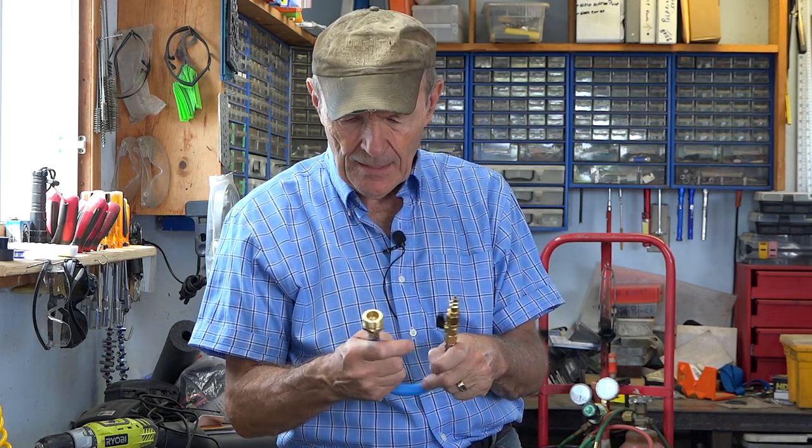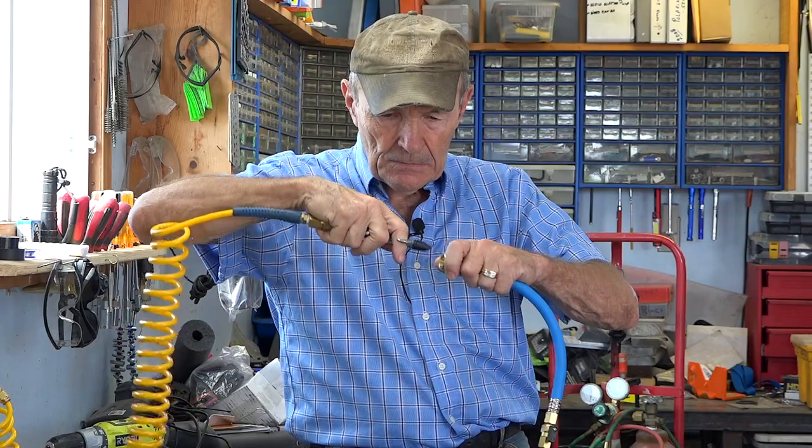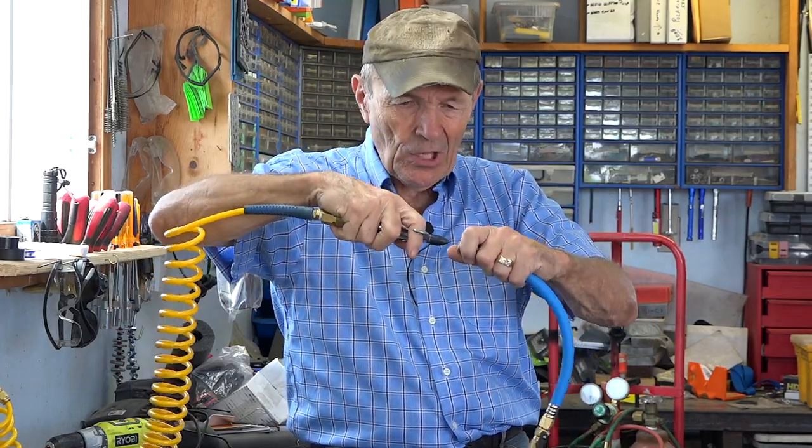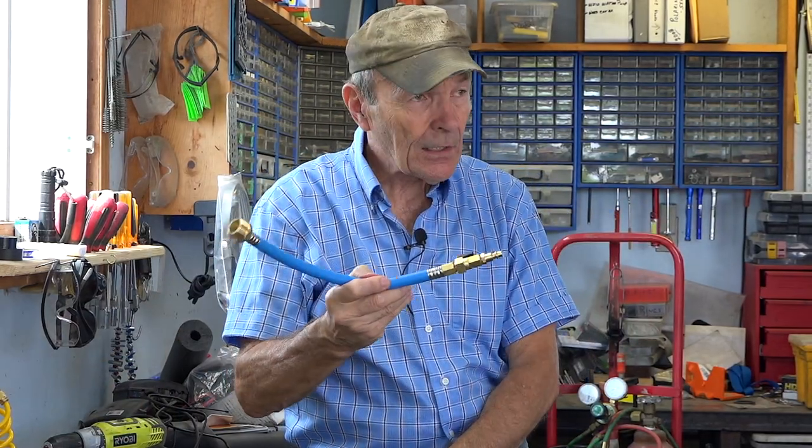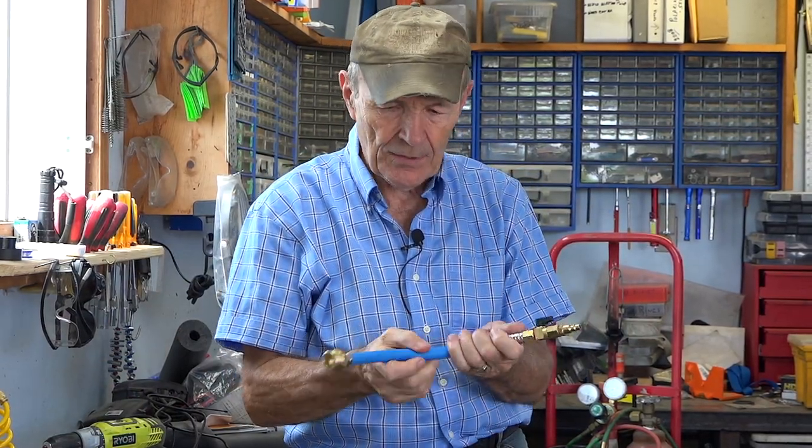That's a couple of examples of where this kit helps. Previously, what I used to do was take one of my blowouts and stick it in the hose, and try to seal it with some paper towel, cloth, or tape. I saw this on Amazon and thought, hey, that's great — I could make that myself.